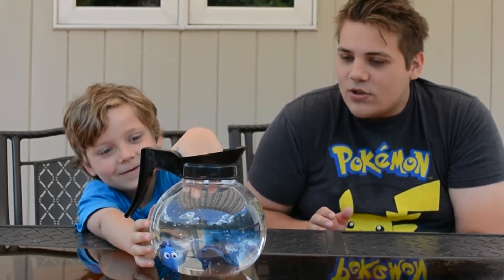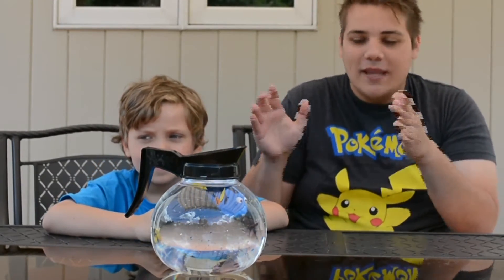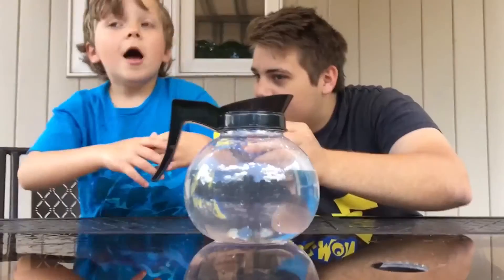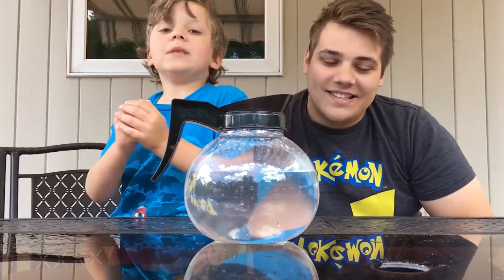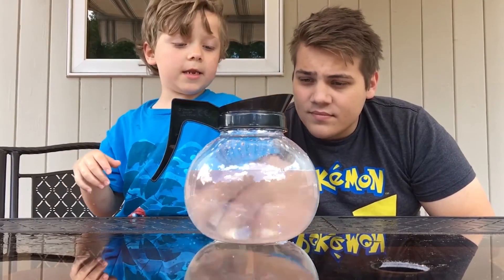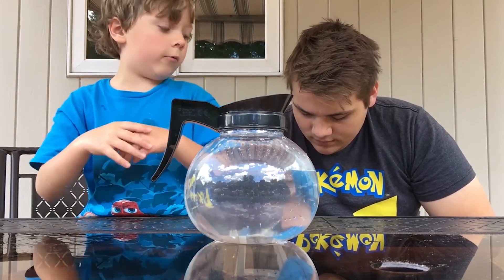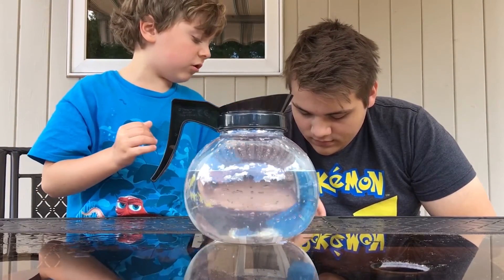And Anthony's just gonna push it around. What's cool about this is you can put this in anything with water. Like, we have a pool, so we can put this Dory in the pool and Anthony can go swimming with Dory if he wants to. I dipped my hand into the coffee pot so my hand can get all ready to control her.